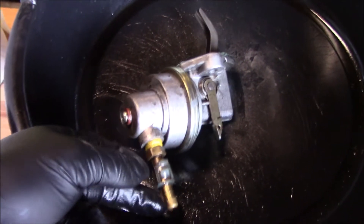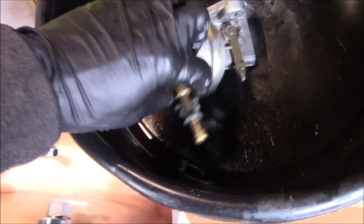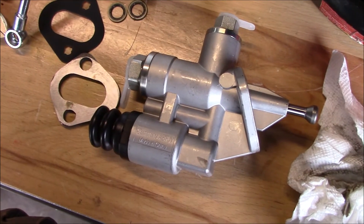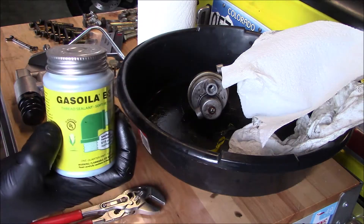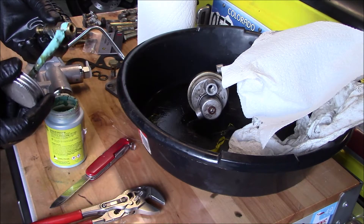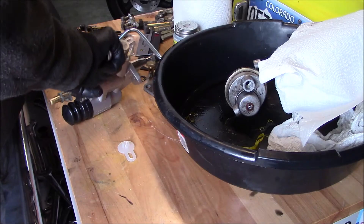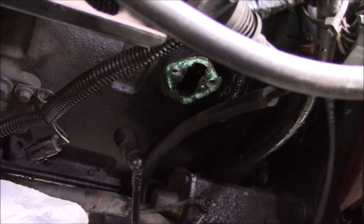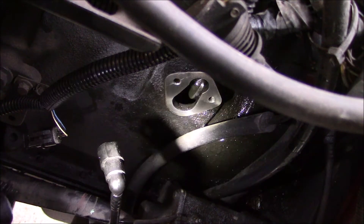It required a little persuasion to get it off — I smacked it a couple times with a mallet and it popped right off the side. Now I need to pull this fitting and install it on the new pump. Next I need to scrape that nasty mating surface clean. Got that all scraped and polished up real nice.